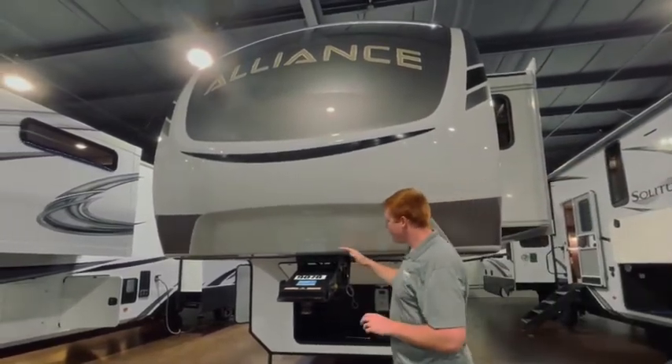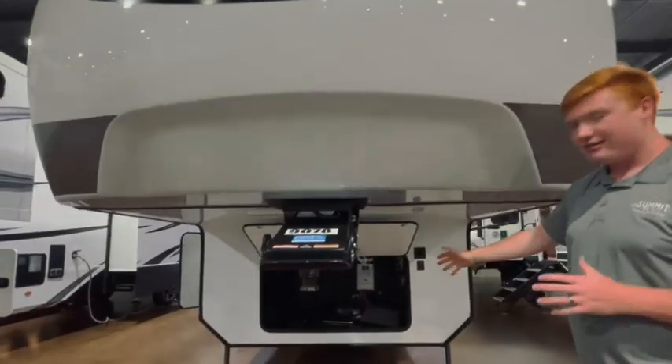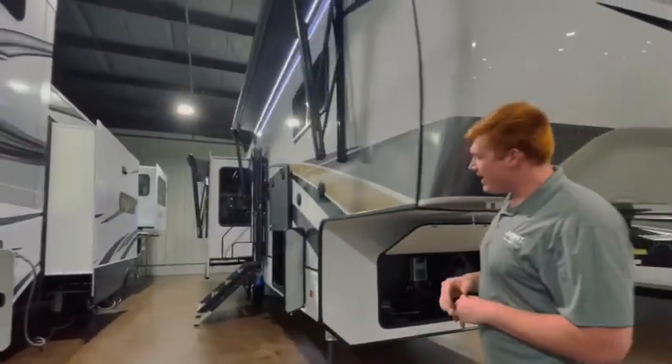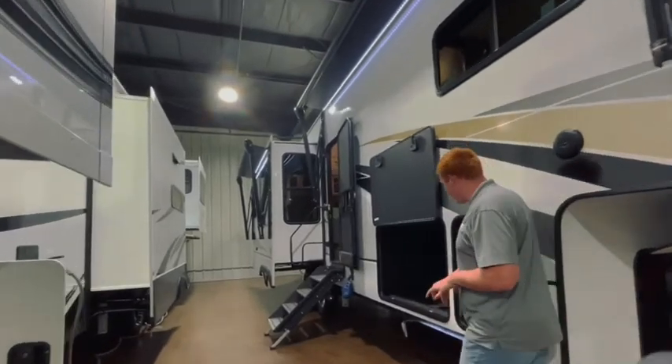Up front here we do have your Rotoflex pin box. Underneath we do have storage for your batteries, some tools, your spare tire. Over on the side, we have your LP tank and your passenger storage.